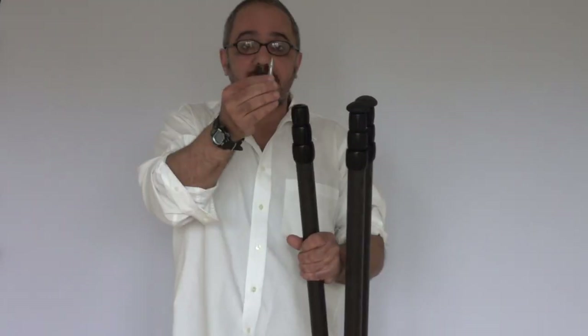One big difference is the feet. These are rubber feet which you unscrew. Included with the tripod is a set of spikes just like this, and these are standard 3/8 inch thread, so you can put different spikes from different companies on these tripods.